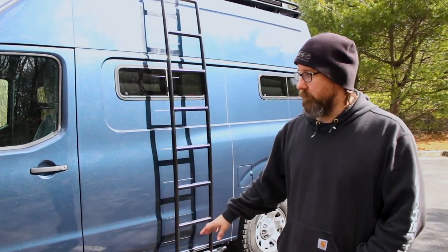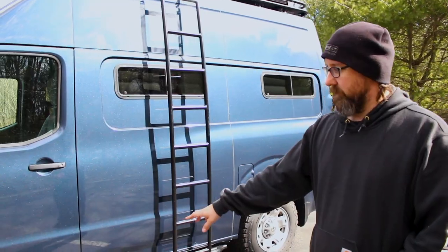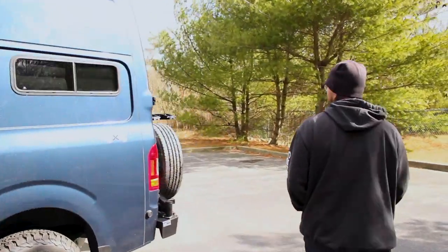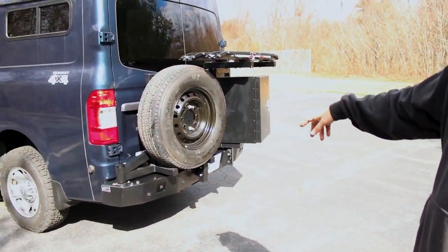The rest of the metal work on the van was from the Luminesse and Advanced 4x4. There's the custom side steps, roof rack with a ladder, the Luminesse rear bumper, storage box, and the tire carrier.